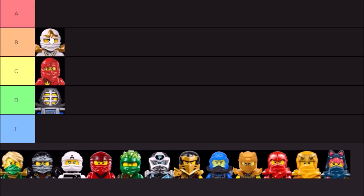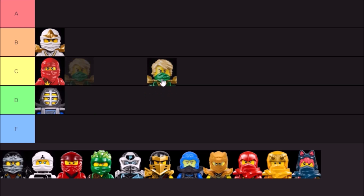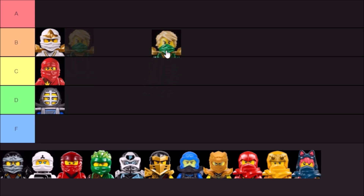Moving on, we have the half masks, used on the island suits, as well as the Season 3 rebooted robes and the tournament ninja. Pretty cool — very simplistic but a lot of fun. I will say B tier for this one too, but I will drop it below the ZX hoods. I like the half masks and how you can add variety with all of the different hair pieces, but at the end of the day it is just one small piece that doesn't really make up that much of the figure.